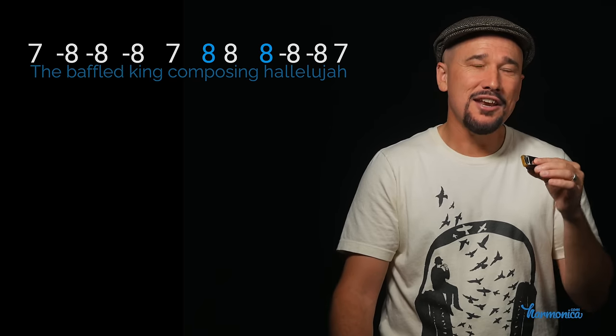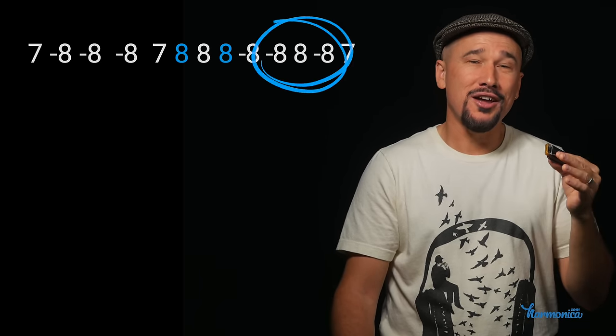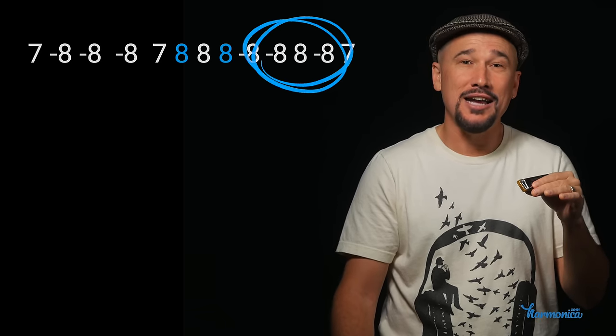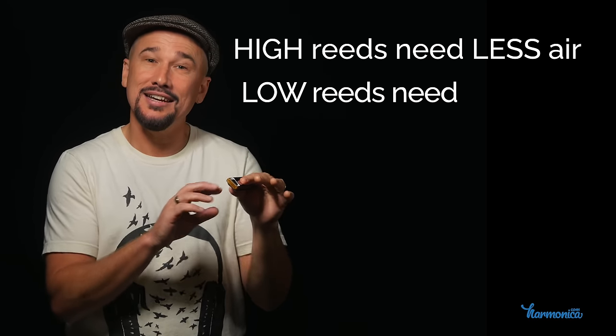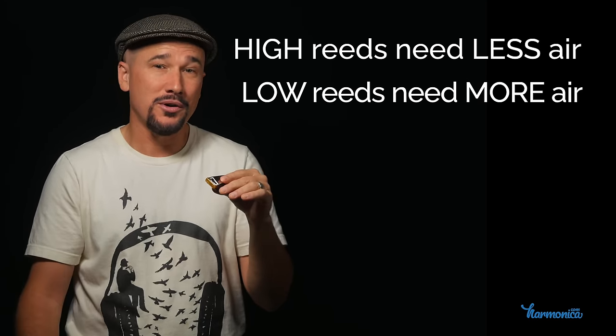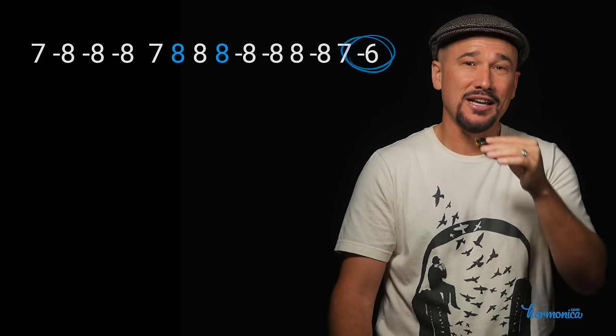I also did a little embellishment to the end of the last line. It started the same but instead of ending on a draw eight to a blow seven, I added in a little triplet: draw-blow-draw on hole eight, and I didn't use my lungs — I just used my tongue. On the high holes — hole eight, nine, ten — I'm just pushing my tongue forward and back and the air from the tongue is activating the reed. We can't really do that on the low notes because it takes less air to activate the higher reeds. After the blow seven I also inserted a draw six.